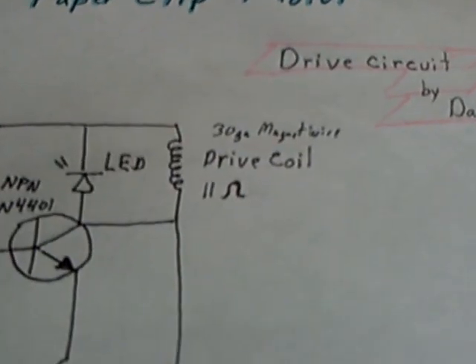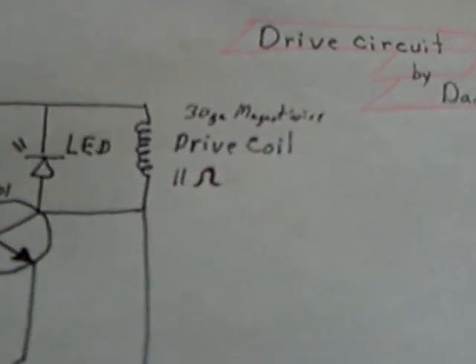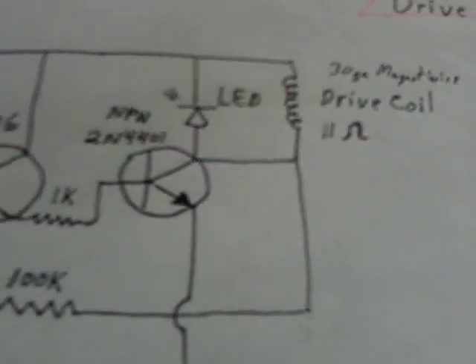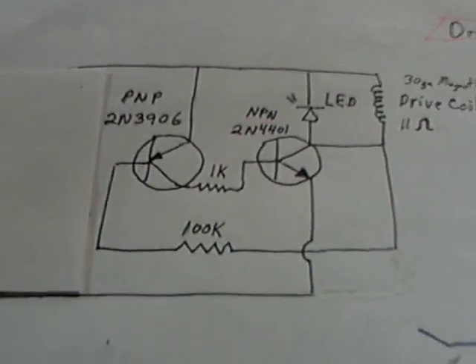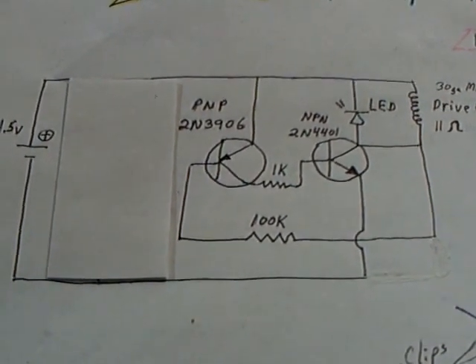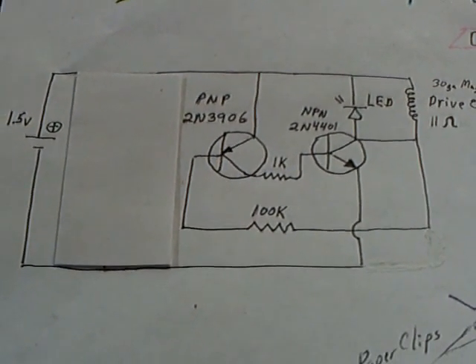People have asked about the coil. It's wound up on a sewing machine bobbin. It's 30 gauge magnet wire and it measures 11 ohms. There are all the values of the circuit. The circuit was presented by Dad have, and then I did slight modifications to it.